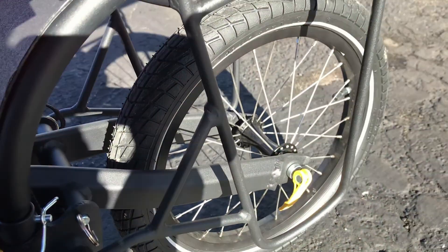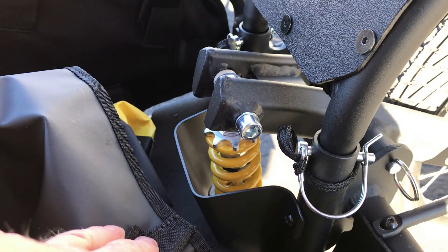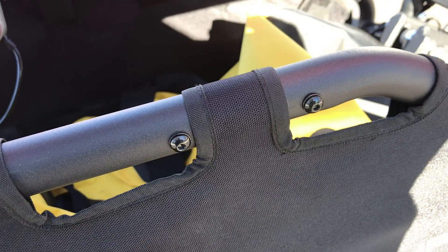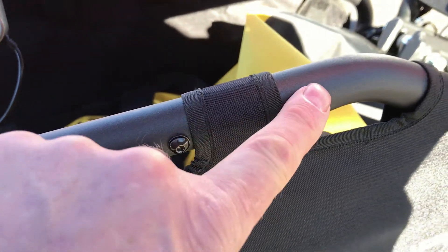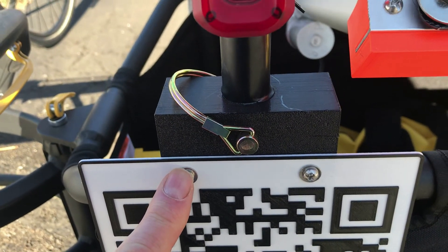It's a single tire trailer and it has a suspension, which is nice. This Burley trailer is extremely well made. It has bottle bosses all over the place here, and I was able to use those to connect my brackets.